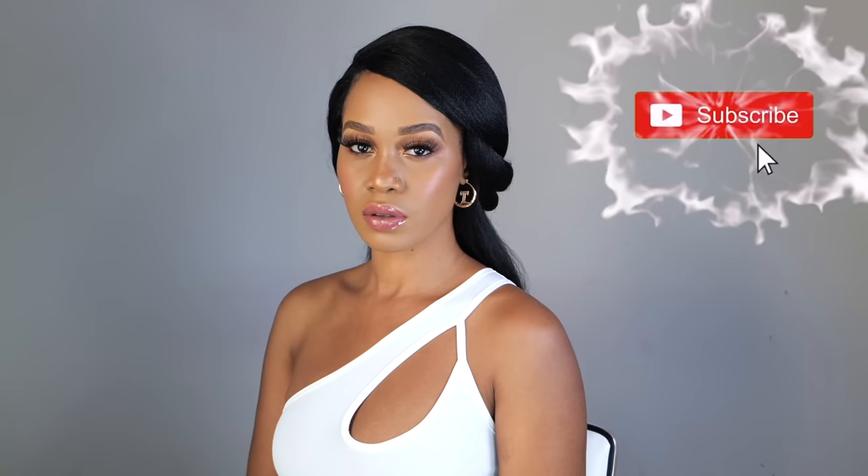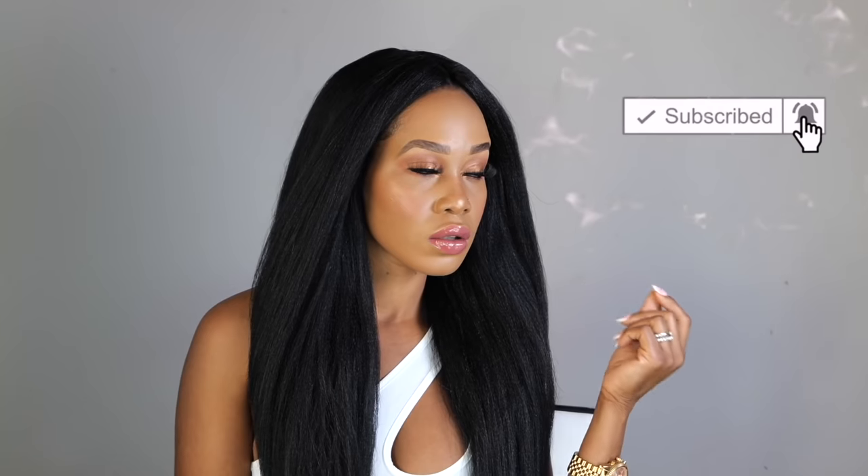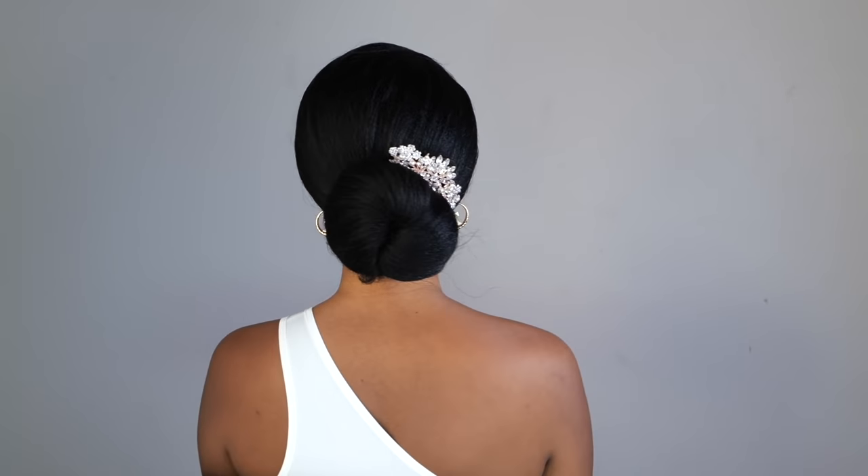Hey guys, welcome back to my channel. It's your girl Tupo. If you're new here, welcome, welcome, welcome. Please subscribe, like, comment — give me a thumbs up guys. Today I'm going to show you how to achieve this gorgeous long hair using braiding hair crochet method. So if you guys want to see how I achieve this look, please continue watching.